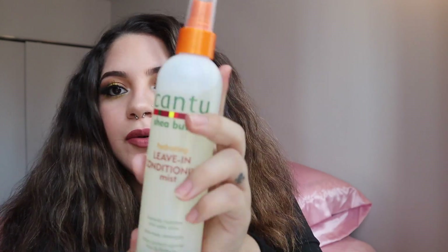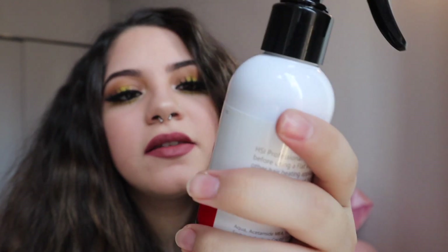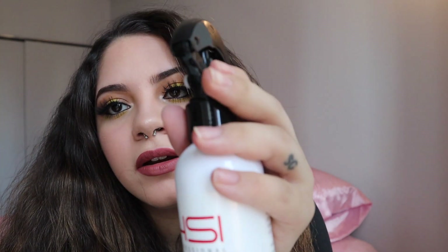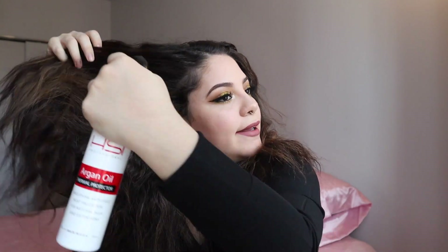A lot of people like this hair look on me but it's not for me. Also, I didn't put anything in my hair last night so I can show you what I use before the hot tools. I use the Canto leave-in conditioning mist — this is really good, especially after you take a shower if your hair is very curly and gets very tangled. Then for a thermal protectant, I just bought this but it's been really good. I got this on Amazon — it's the HSI Professional argan oil thermal protector. It's always important to put a heat protectant on your hair.